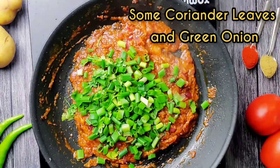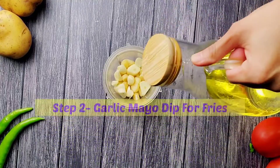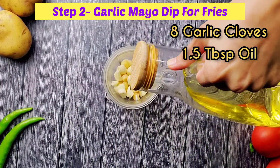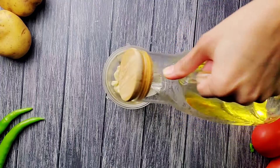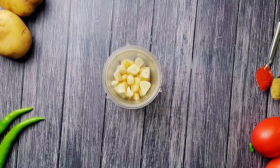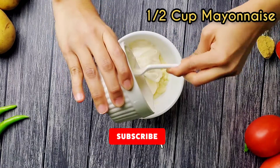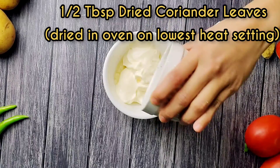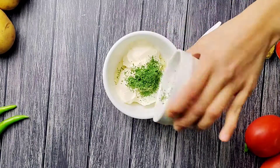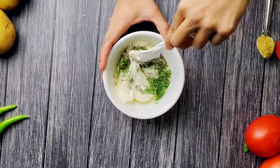Add half a teaspoon of dried coriander leaves and green onion. For the dip, take eight cloves of garlic, add one and a half tablespoons of oil, and grind into a paste. Add half a cup of mayonnaise, half a tablespoon of dried coriander leaves, and half a teaspoon of black pepper powder. Mix everything together.